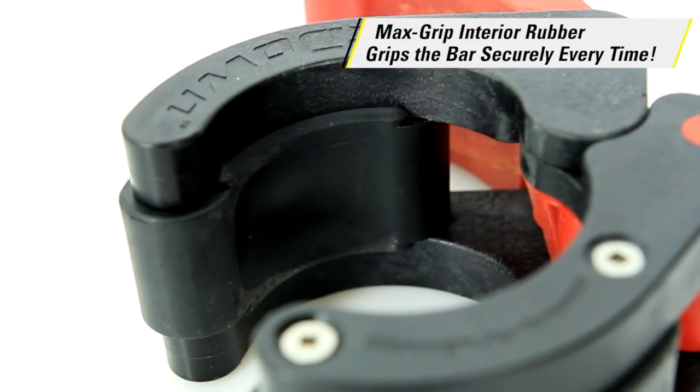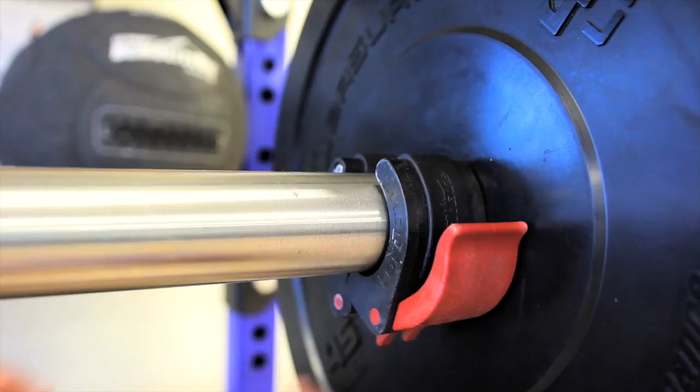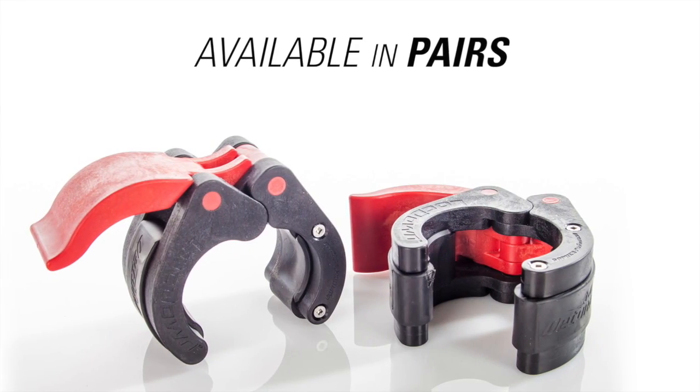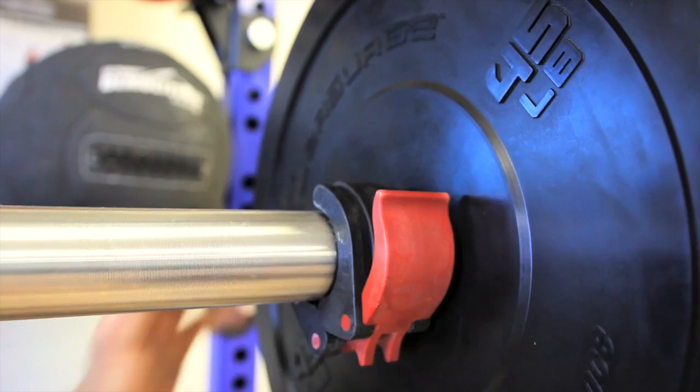you can be certain the collar will grip the bar securely every time. When your strength training is complete, easily pull the lever to release it. Collars are available in pairs. The easiest way to keep weight plates in place — Lockdown Collars, only from Gopher.